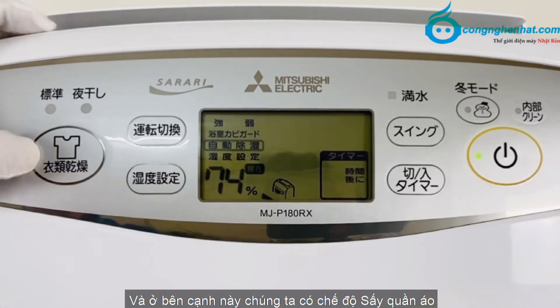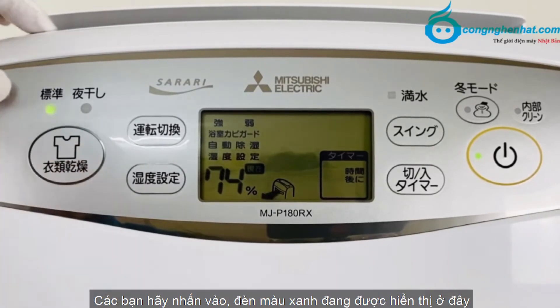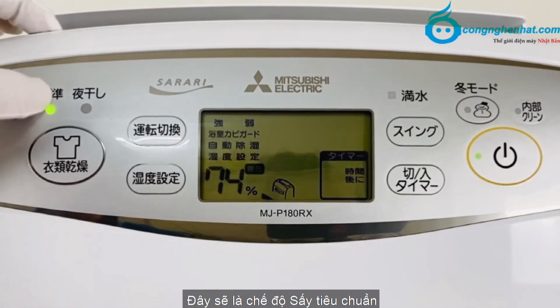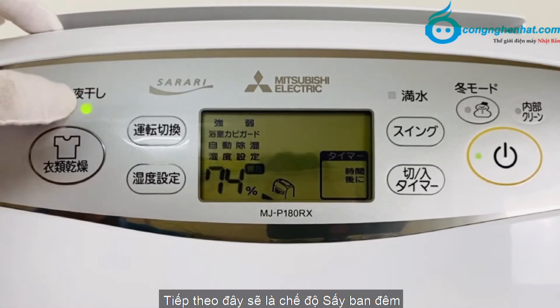Ở bên cạnh này chúng ta có chế độ sấy quần áo. Các bạn hãy nhấn vào, đèn màu xanh đang được hiển thị ở đây. Đây sẽ là chế độ sấy tiêu chuẩn. Tiếp theo đây sẽ là chế độ sấy ban đêm.